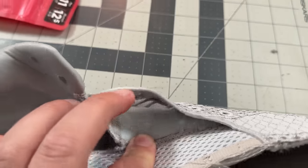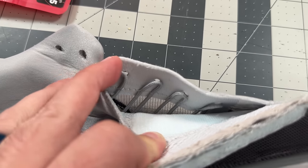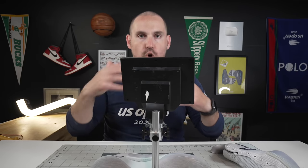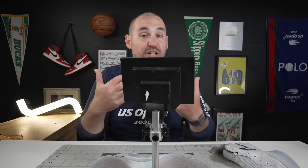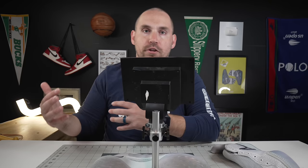Right under that TPU weave are reinforcements of the lace line going all the way into the strobe board. What's great about that is you're getting the flexibility and breathability of the TPU, but also with those strands going into the strobe board, you're getting a ridiculously strong tie-down even if it is crossing over a weaker part of the shoe.